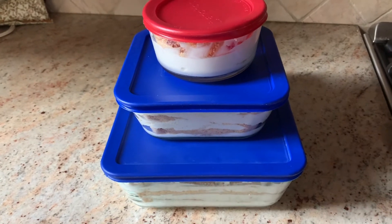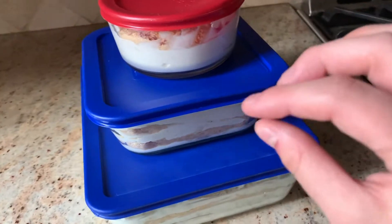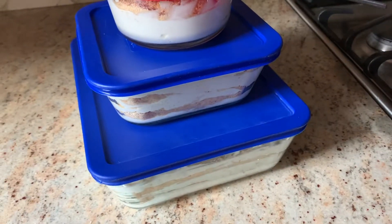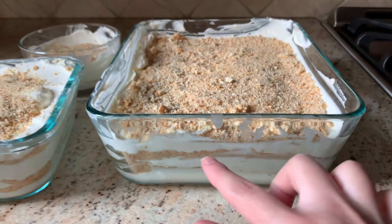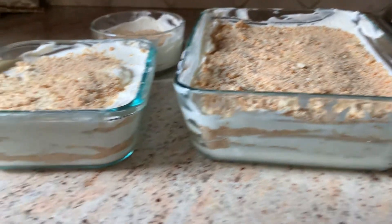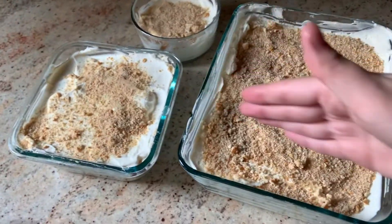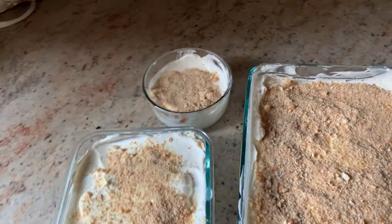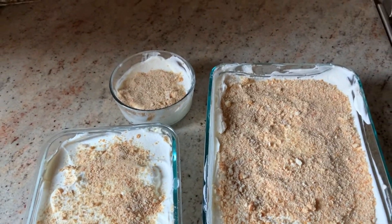This has to be stored in the refrigerator so it stays cold and holds its shape. Once you're done layering the cream and the cookie crumbs, it may not look perfect but it's the basics. Once you cut a nice slice it'll be amazing. Just coat the top with some crumbs — I like a lot of crumbs.